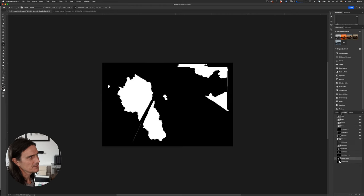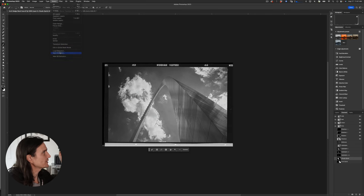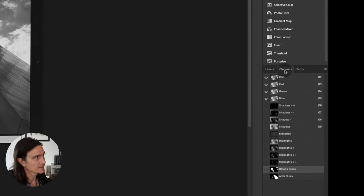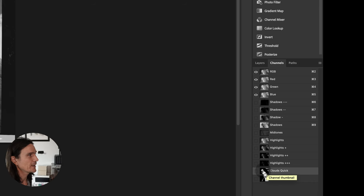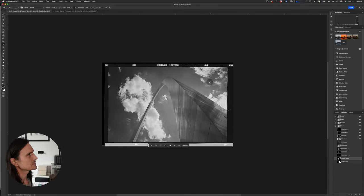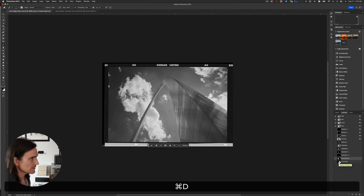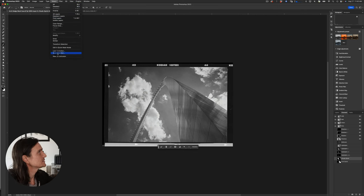Once you make a selection, you can save it to a channel. Go to Select > Save Selection, name it, and it becomes a new channel. You can see it in the Channels panel, and reselect it any time by holding Command and clicking. I saved a quick cloud selection and a quick arch selection — using the Quick Select tool — so they're easy to recall at any time.